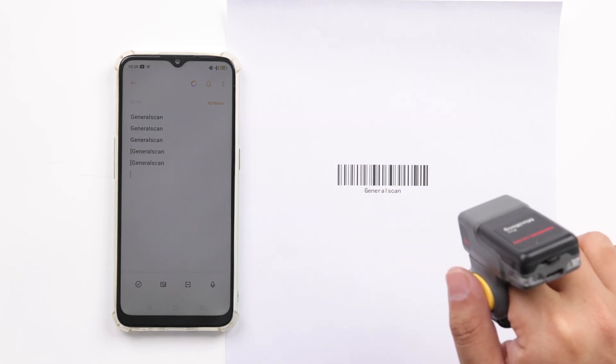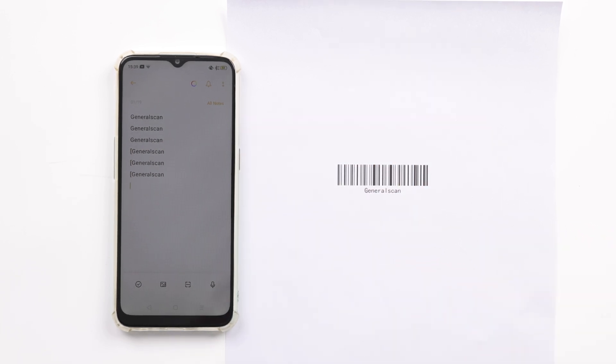As we can see in the video, the prefix left square bracket of the barcode output has been added to the sample barcode.